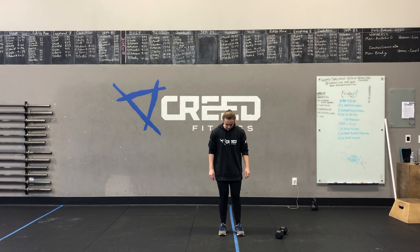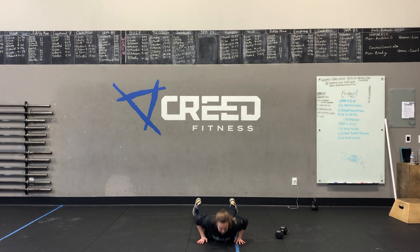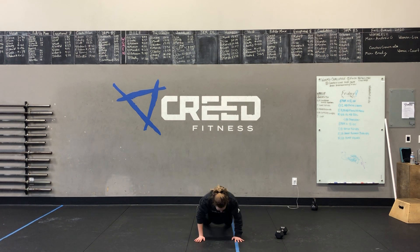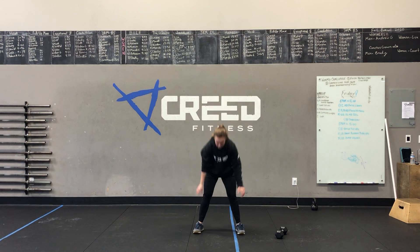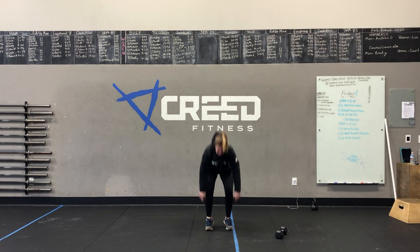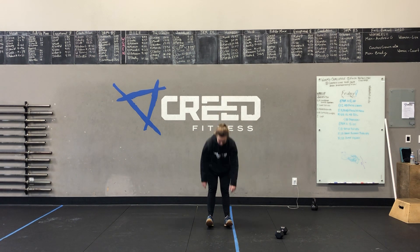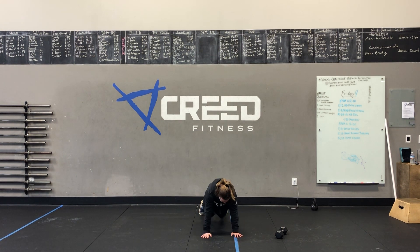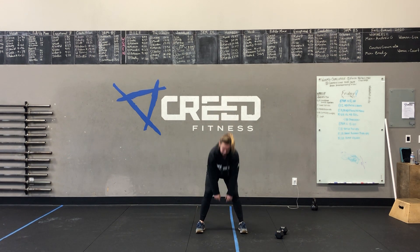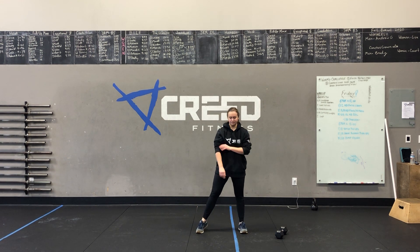Then we have 12 burpees — going down to the ground, hands to the floor, feet hop back. We worm ourselves down and hop our feet wide, making sure they land flat. We see it too many times where feet hop back up and we're on our toes, putting unnecessary pressure on our knees. Use those big muscles that support your legs and body — don't rely on those joints; they don't need all that added pressure all the time.